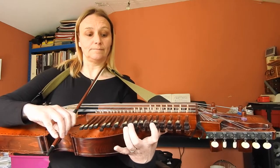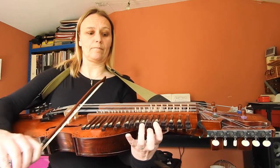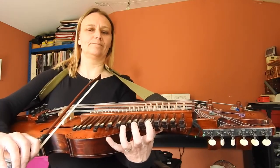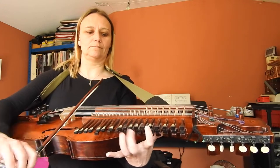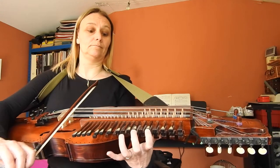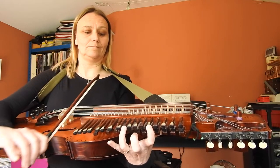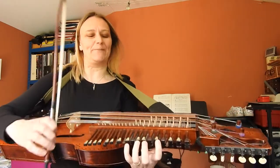Then the last line — I've moved my finger back again so I can reach up to the F sharp. So now the whole thing all the way through.